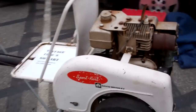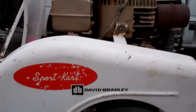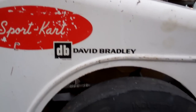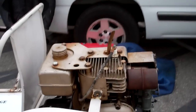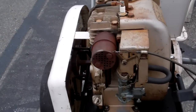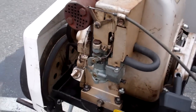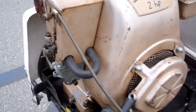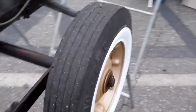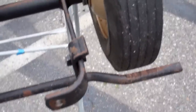Hey, this is a David Bradley sport cart. Got a little Tecumseh Lawson engine on it. Got scrub brakes back here in the back, just work against the wheels here, those wheels.